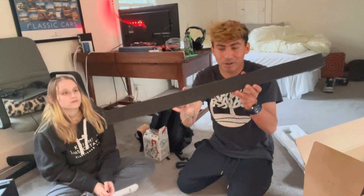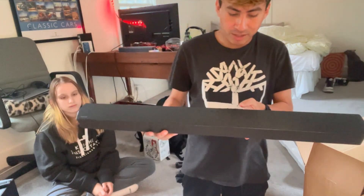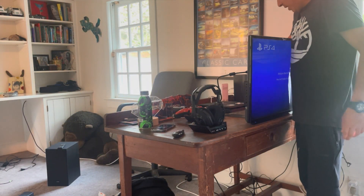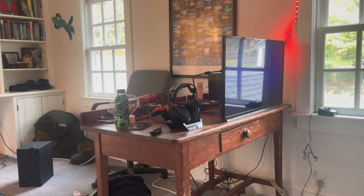We pulled out the soundbar — buttons on the top of it, there's the soundbar. We're gonna figure out a place for this because I don't really know where to put it. We are now gonna set up the speaker. The issue is that the TV is pretty much at the edge of the desk right now.